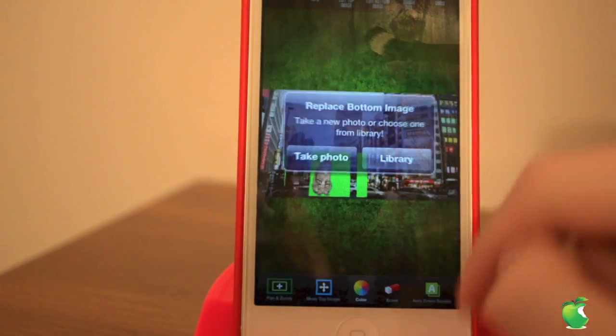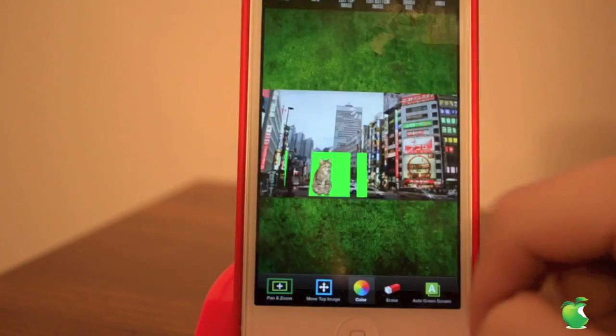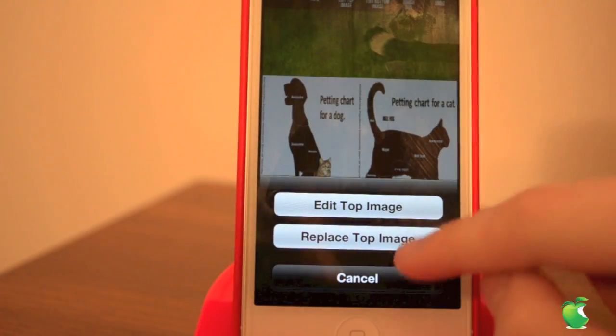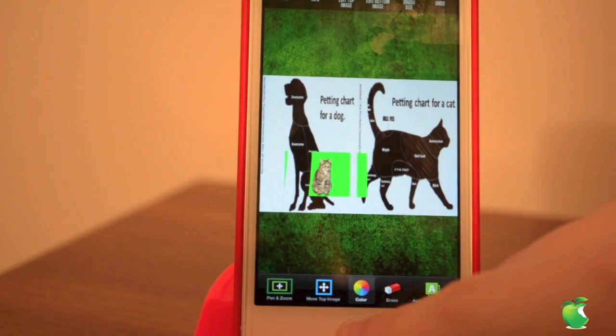Next we have edit bottom image, where you can replace the background with a new image if you decide you don't want it. You can also edit the top image, but at the moment I only have one green screen image, so I'm going to have to use the cat again.